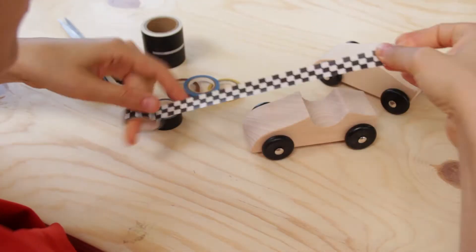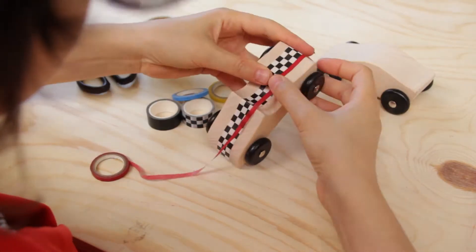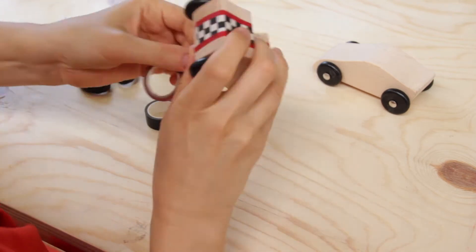So let's see how it works. First we design our cars with colorful washi tapes. The fun part is that you can design a new car each time you play. Today I'm going to create a racing car, but you can make any car you want from your own imagination and creative mind.